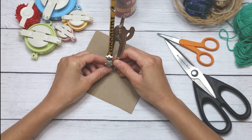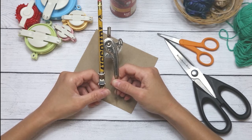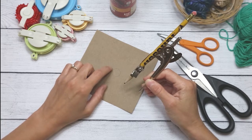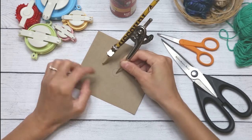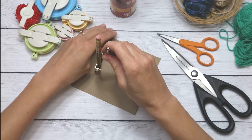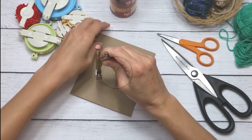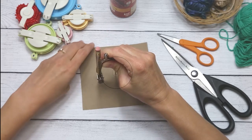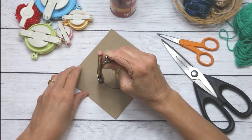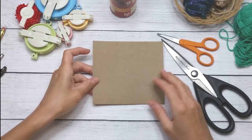Now for a two-inch pom-pom, I'll set my compass to one and a quarter inches — that accounts for the empty space in the center. I'll put the compass in the center again and draw the larger circle by spinning the paper. It moved a little, but I now have two circles on the cardstock.